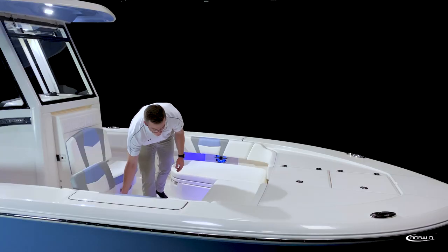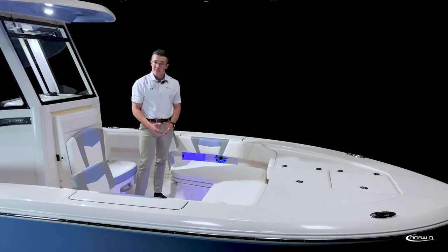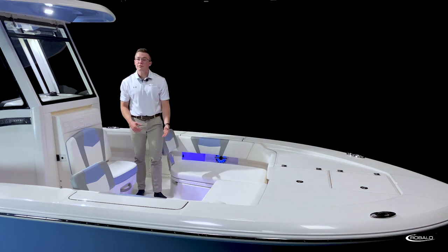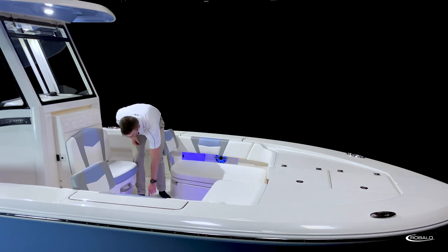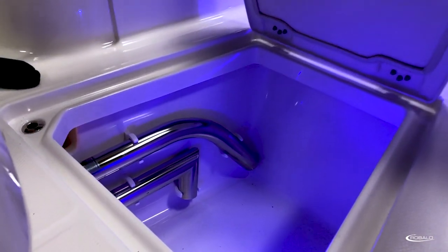Additionally, to center, we have another storage compartment, and unique to the 266 Cayman is our large floor compartment with dedicated storage for your casting table and table legs.